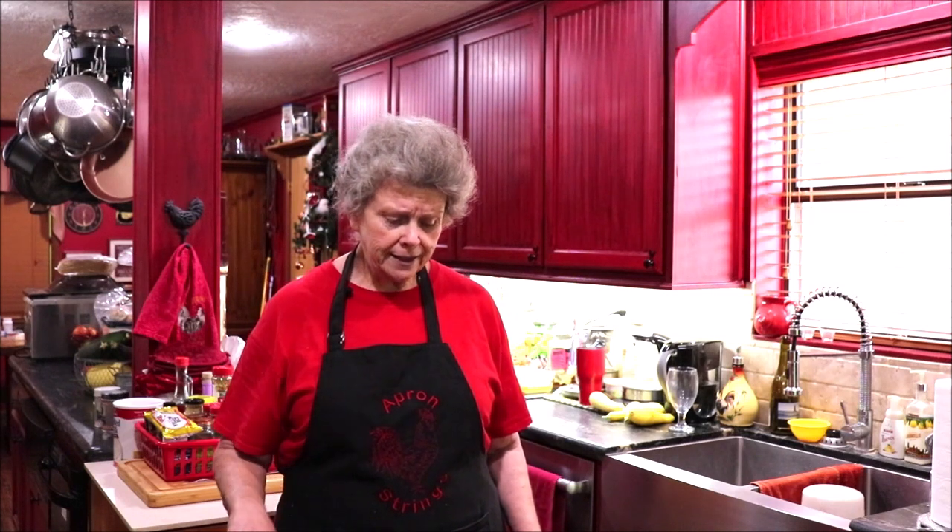I'm going to make us a semi-homemade meal today. I bought a bag of mini wontons — chicken and cilantro filled — at Costco, and I'm going to fix those. But we need a dipping sauce. I have a friend, Linda Ludich, who made this a long time ago and shared her recipe with me, and I had kind of forgotten about it.